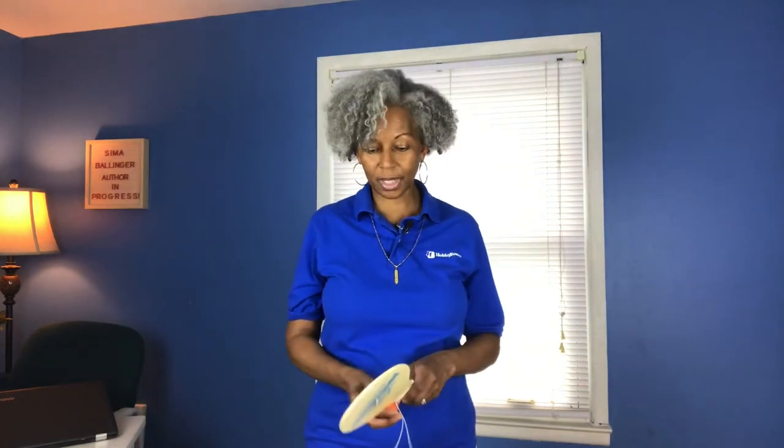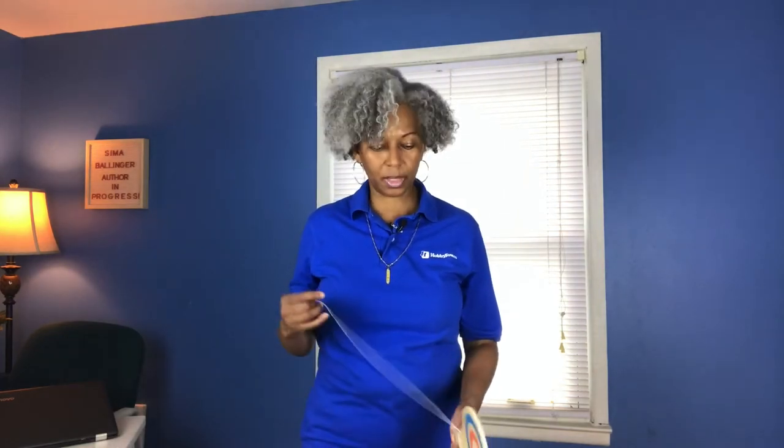Now you've got that — just repeat it over and over again. If you don't get it the first time, just try again. Put the paddle down, leave it, come back another day — that's okay too. That's the easiest way to learn without being hard on yourself. The paddle ball actually gives you confidence, and it helps with your hand-eye coordination while giving you a little exercise.